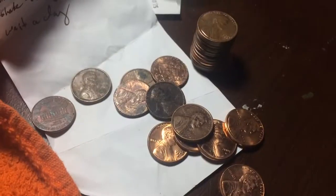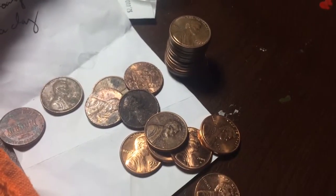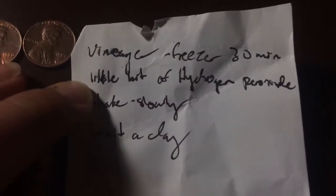I also wanted to show you guys over here — I have these coins that I'm going to clean up with these items. Pardon my terrible handwriting. Vinegar, then I've got to freeze them in the freezer for 30 minutes, hydrogen peroxide a couple of drops, then shake it slowly and wait a day — like 24 hours to see the change. The only problem is I don't have any hydrogen peroxide, so I'm going to have to wait until tomorrow to go to the store and get some.